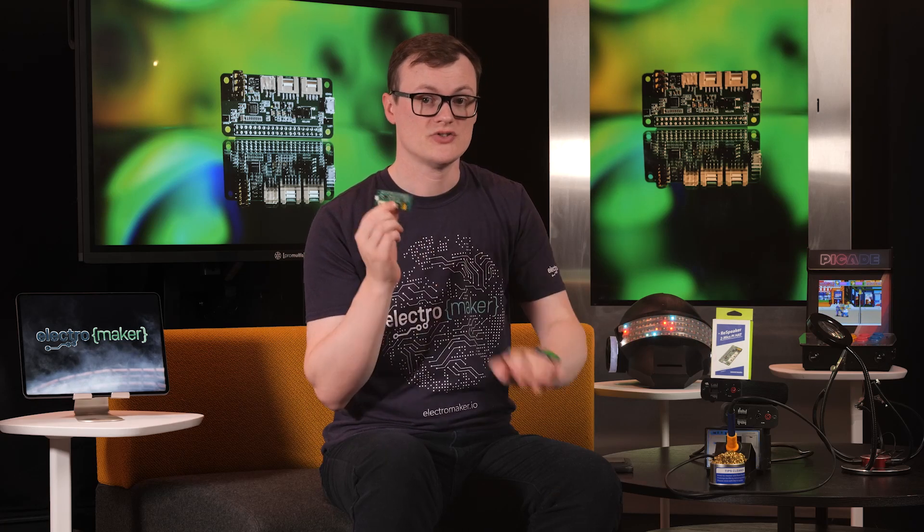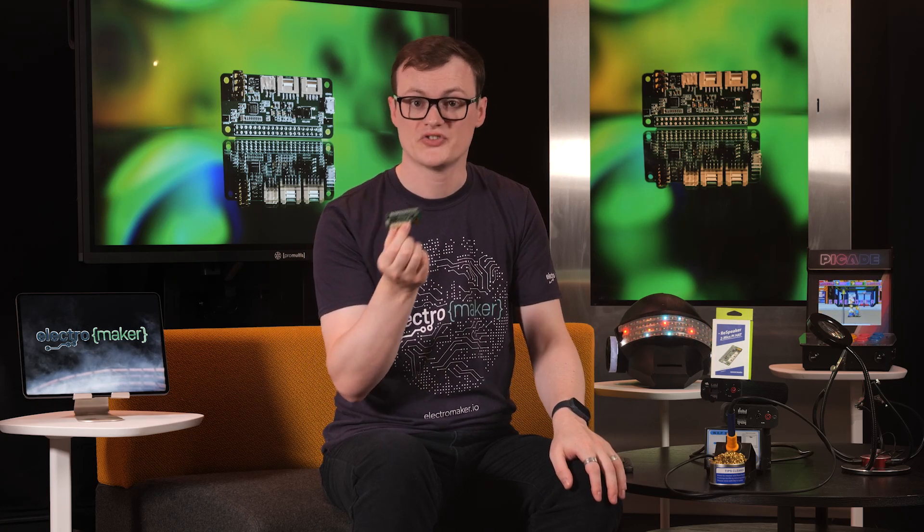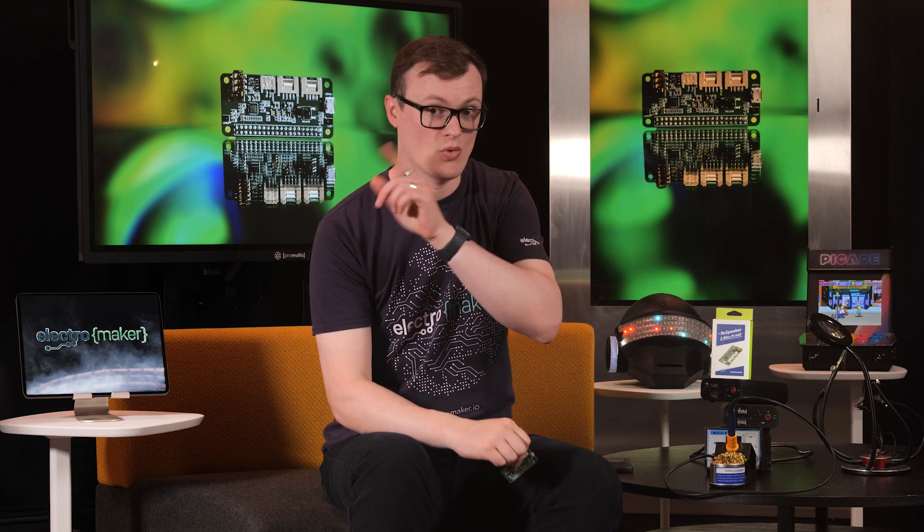So really what makes this board awesome is not what it is, but what it will do to your future single board computers. And yes, more than just the Pis.